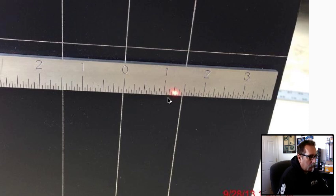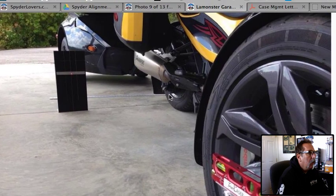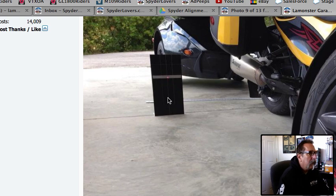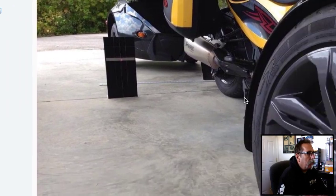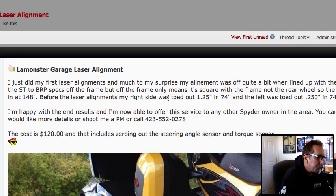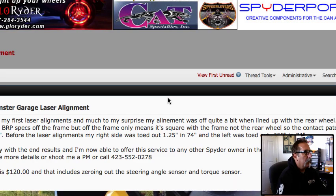Originally, you align it with a straight edge from the frame. Now what we're doing is actually pulling off the rear wheel and setting up our rear target. These front wheels will now be square with the rear wheels, and in addition we check the toe in between each target. I'm going to go through step by step how this works — it's a pretty cool deal. By Tuesday I'll have about 30 of these under my belt, and I've learned some things along the way that I'm going to share with you.